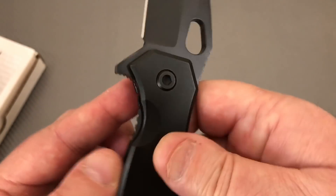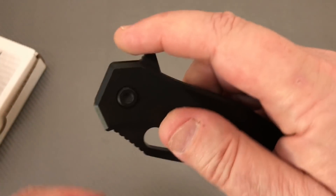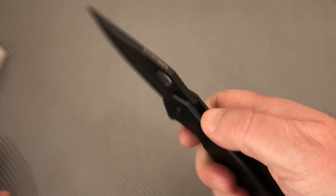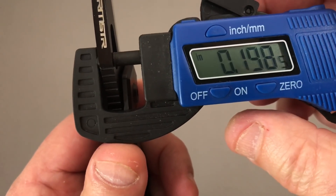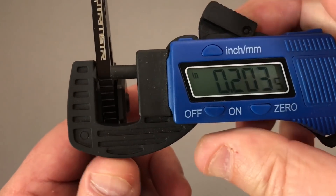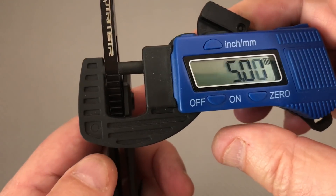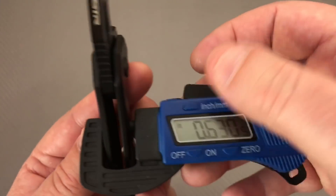You've got some jimping here. Your lock bar can disengage really, really easy. You've got jimping on your flipper tab and jimping on your thumb ramp up on the blade. Two tenths of an inch — let's figure out the millimeters. That's about 5 millimeters, and 6 would be a quarter inch, so that's a pretty good chunk of change. 12.6 millimeters on the handle thickness — right at half inch.